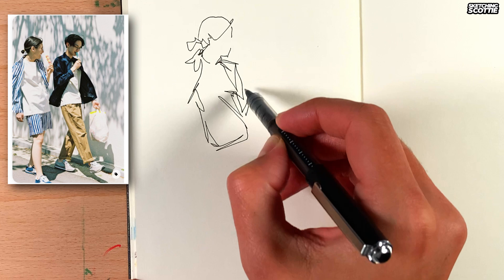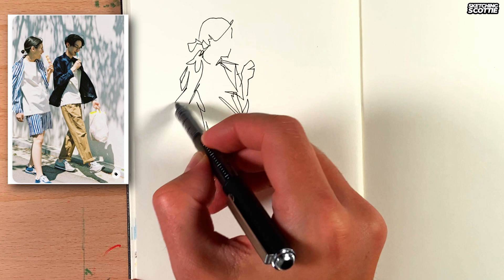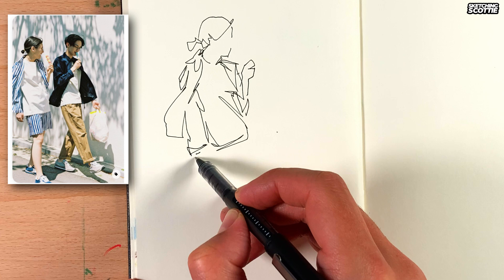Down to where the t-shirt stops. Now really loose, just seeing where the main points are. Now I want to go down to this hand down here, so I'm making up lines here just for the shirt. I think the hand goes about here.